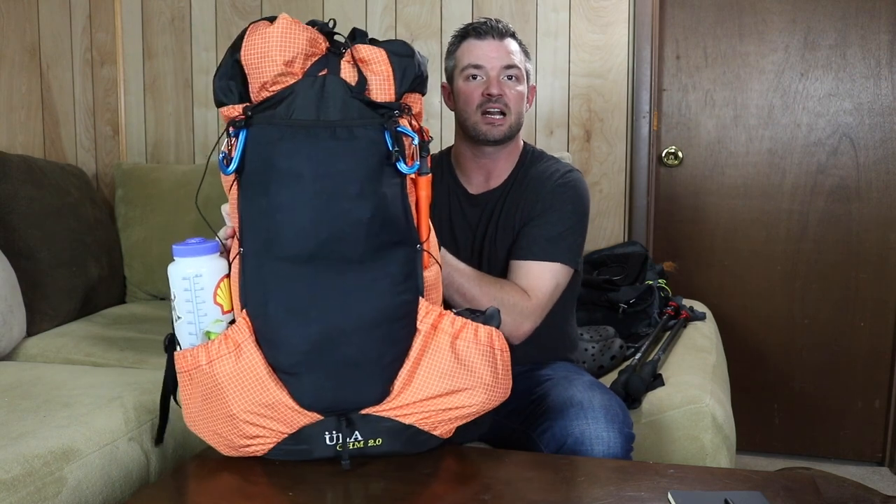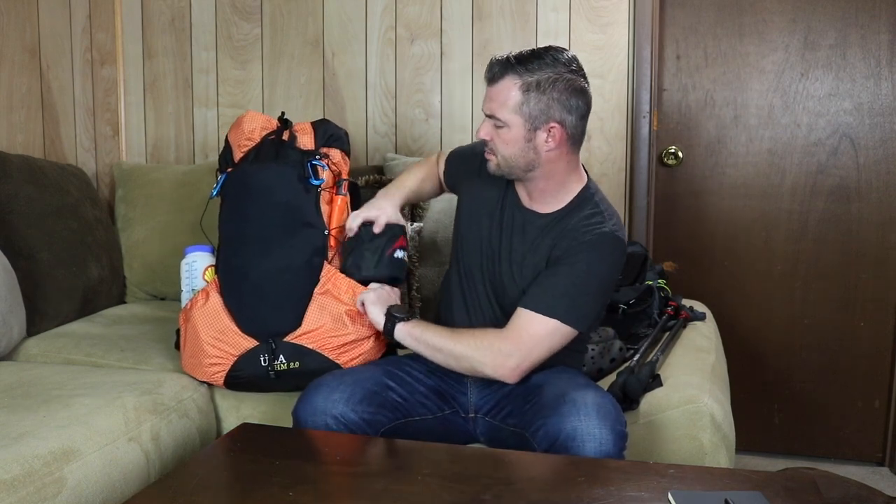I figured I'd just go ahead, dig in, and start showing you what I've got, starting on the outside and working our way into the pack. If you've got specific questions about anything in this pack, I have a link in the description to a page on my website that outlines every single piece of gear, how much it weighs, what part of the system it falls under, and gives you better detail on the specifics of each individual item. So without further ado, let's jump right in. On the right-hand side, my first thing is my cook set.